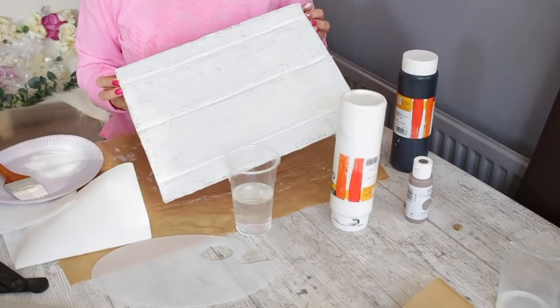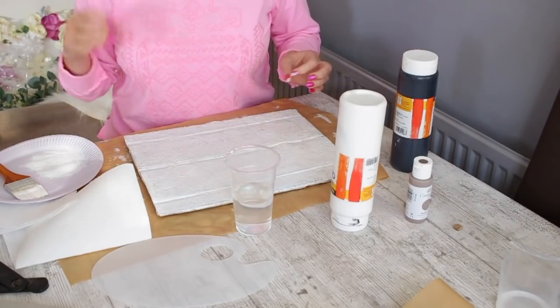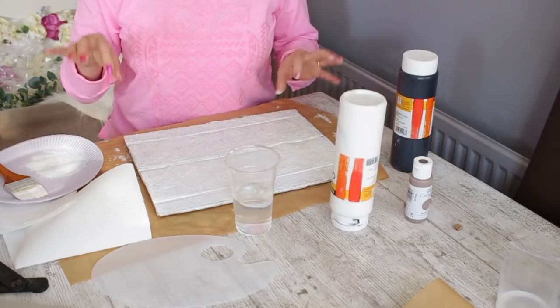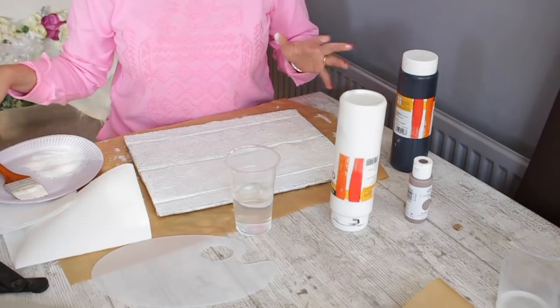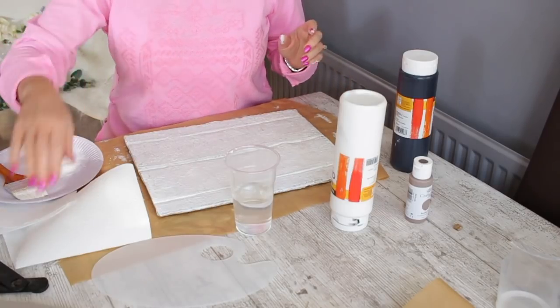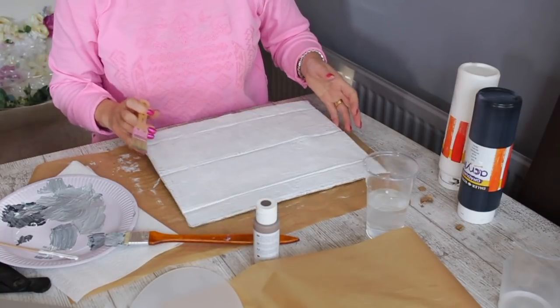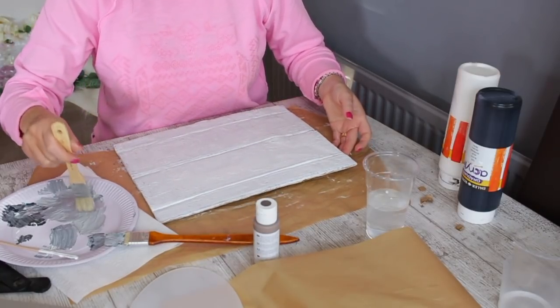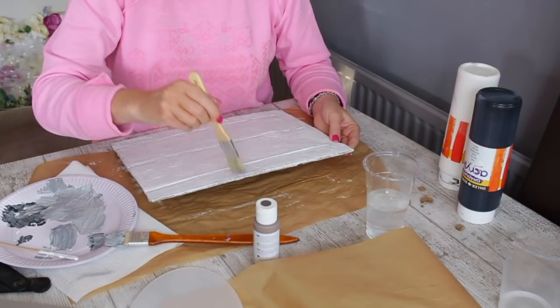Now that it's painted, when it dries I will distress it with a bit of gray and maybe taupe to give it more of a wood look. I've mixed some black and white paint and we're going to start dry brushing.